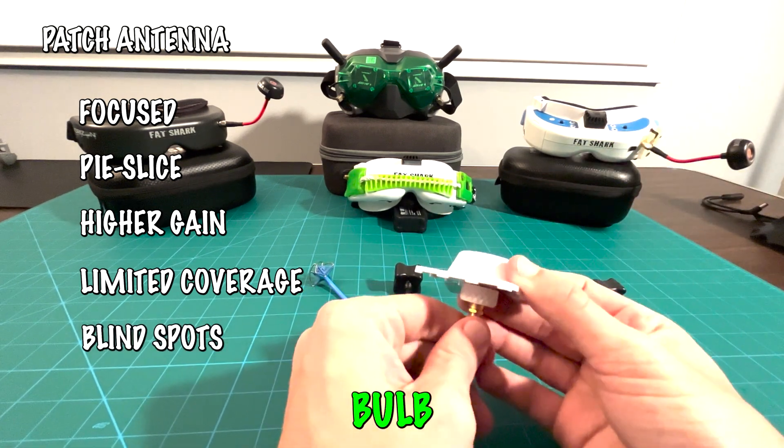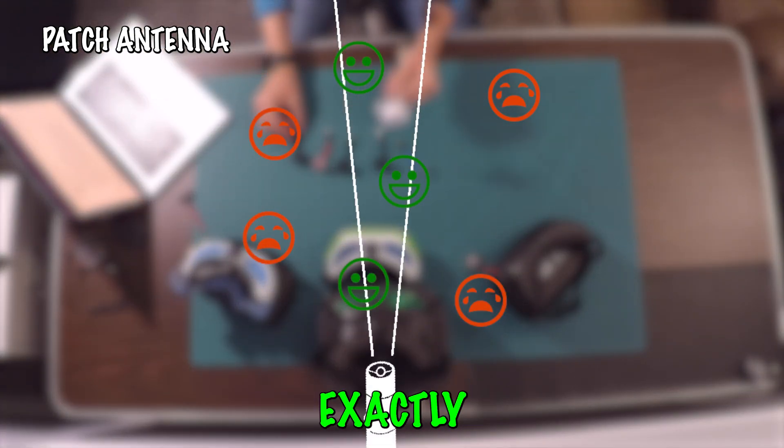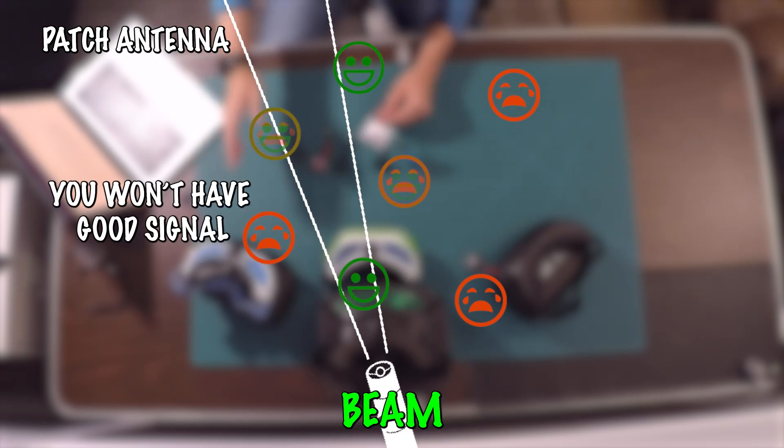Going back to the light bulb example — the patch antenna is like a laser beam. You can point it exactly where you want to go and you'll have really good signal. However, if you fly right outside that laser beam, signal drops off.